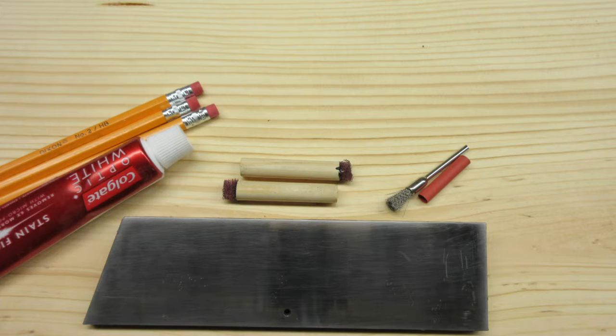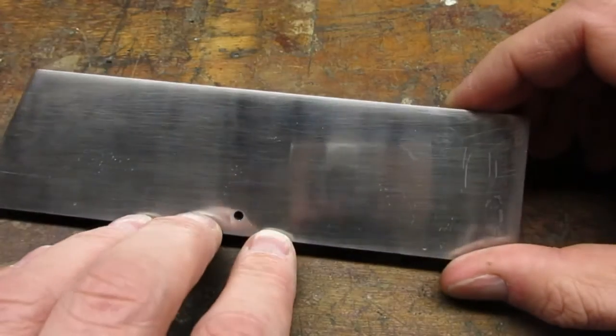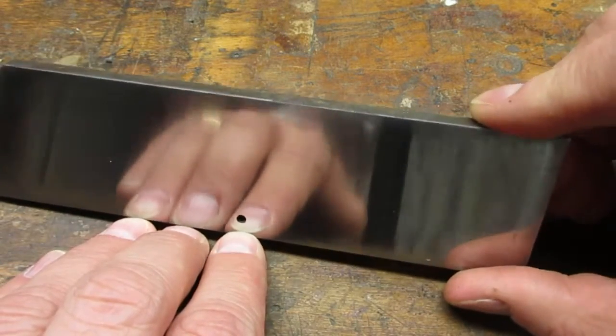I wanted to try some metal jeweling on this project, so I researched a few low-budget DIY techniques. I figured I better test them out before using them on a project. I sanded and polished a steel flat to use as my test piece — I felt like the nicer the metal surface, the better the jeweling effect would look.